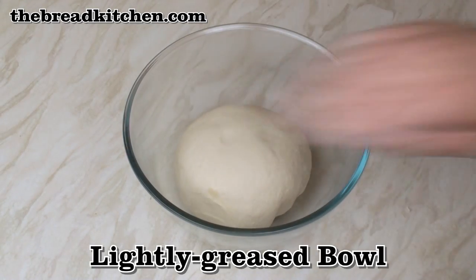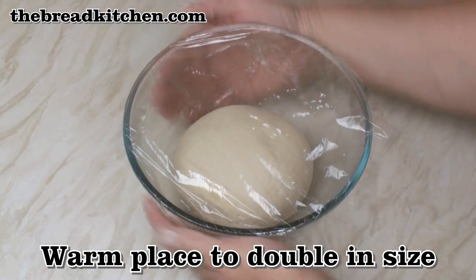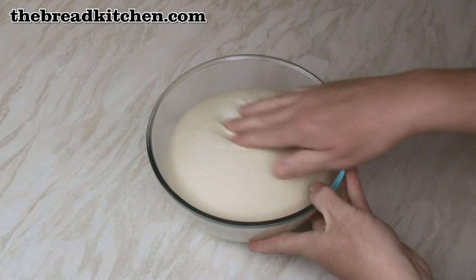Pop the dough in a lightly oiled bowl. Cover and leave in a warm place until the dough has about doubled in size. So here's my dough after about an hour and a half.